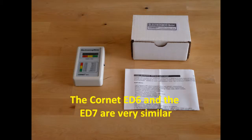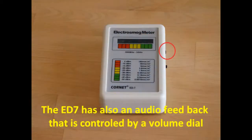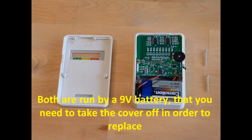The Cornet ED6 and the ED7 are very similar. While the ED6 has only a visual LED light bar that marks the level of the radio frequency, the ED7 also has audio feedback controlled by a volume dial. Both are run by a 9V battery that you need to take the cover off in order to replace.